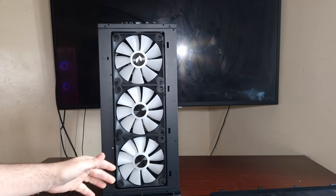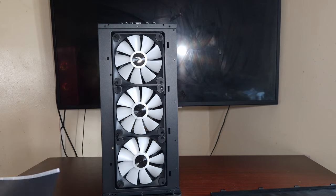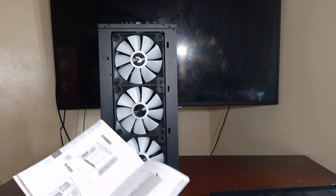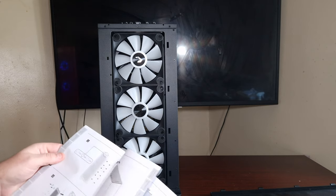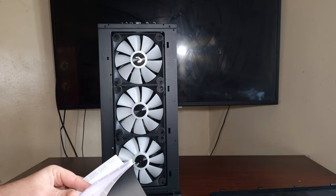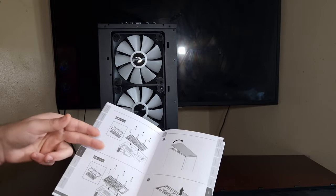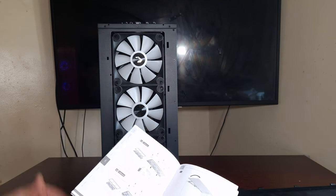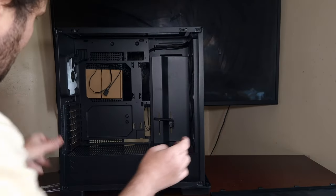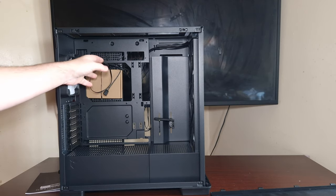It looks like you can fit a 360 and probably a 280 as well; the top might support a 240. Let's look at the manual. The front supports 120 or 140mm fans. For the top, it supports 120s and 240s, so you could fit a 280 or 360 at the top. It has additional space because the motherboard is angled down slightly - there's an offset here from the motherboard to the top panel, so you won't have the radiator flush against it.